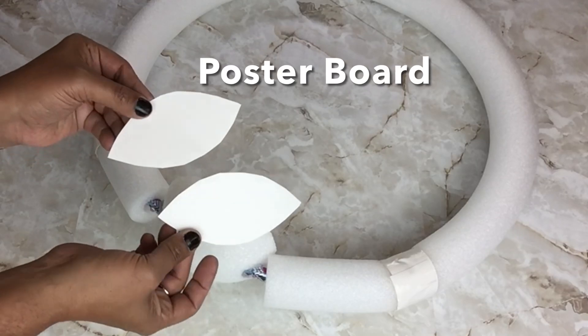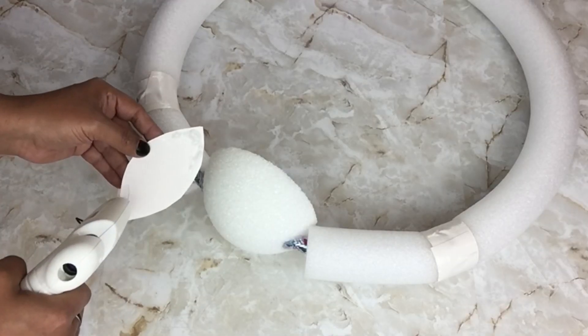I took poster board and cut out two leaf shapes, and I'll be gluing them on to cover up the empty spaces.